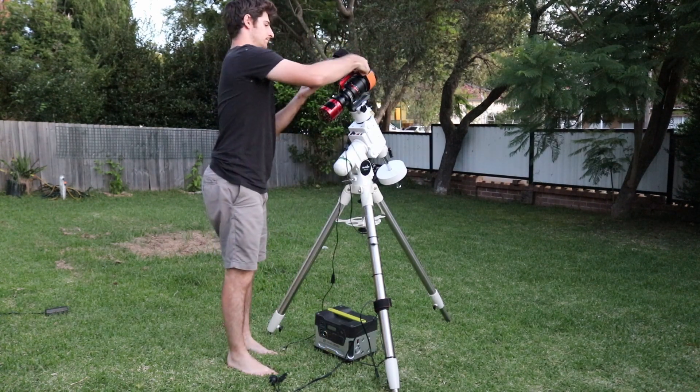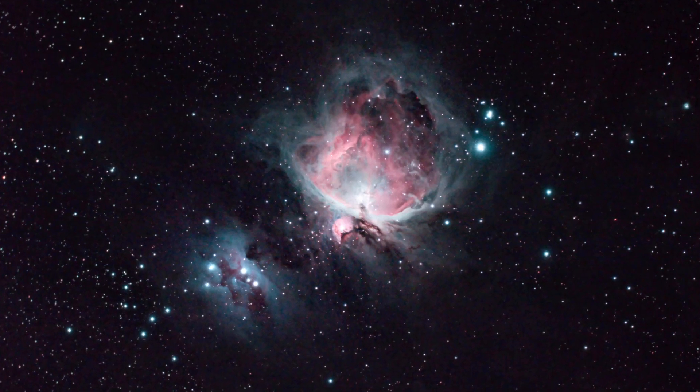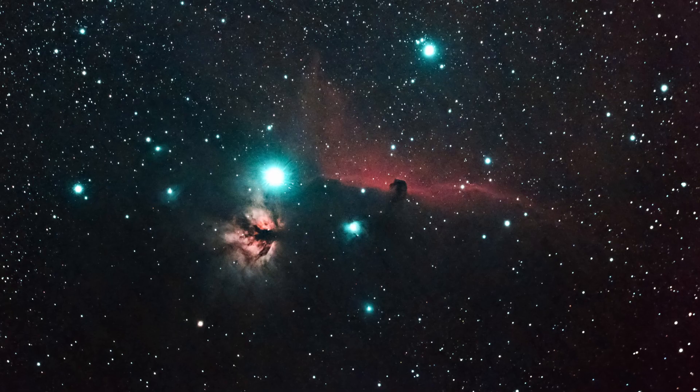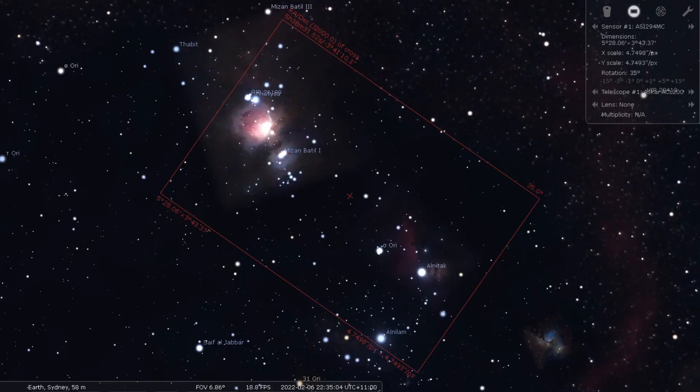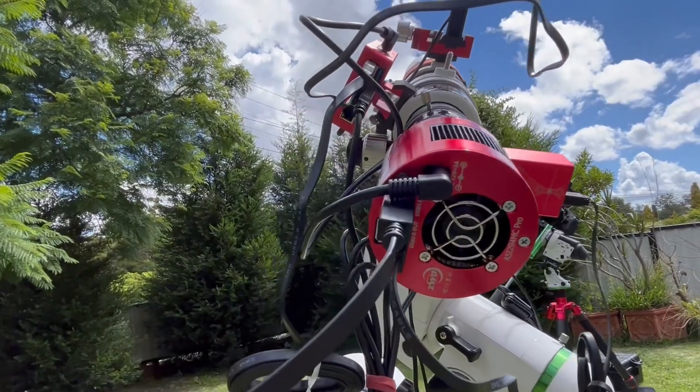I've previously shot both the Orion and Running Man Nebulae and the Horsehead and Flame Nebulae with my Evostar riding on my Star Adventurer Pro. But tonight, I'm going to try and fit all of that in with my new Ascar ACL 200, and more importantly, it's going to be with the new ASI 294 MC Pro.